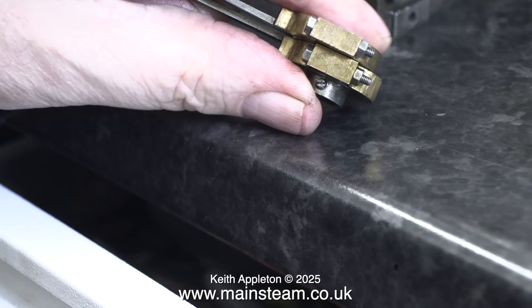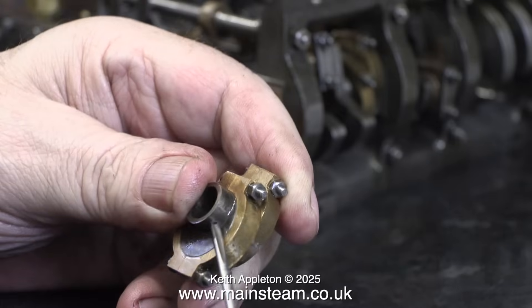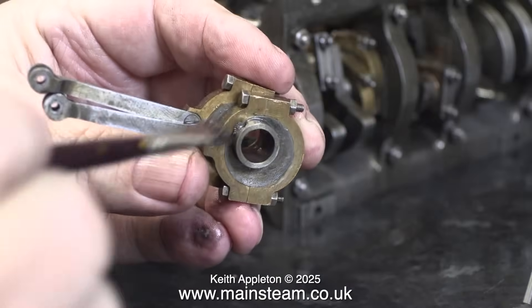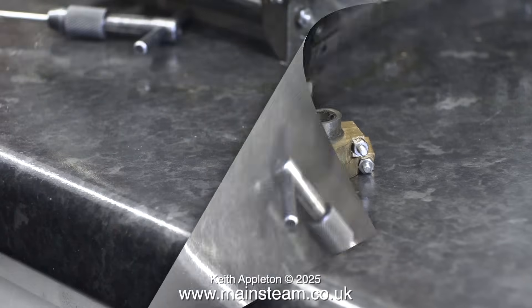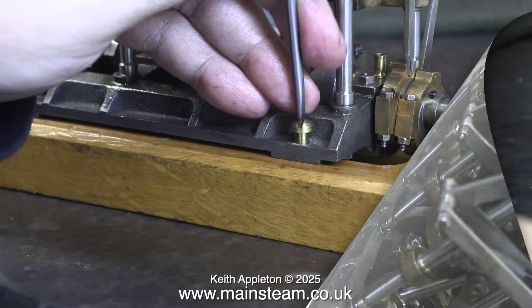The first thing I'm going to do is remove the 7BA slot-headed grub screw. The next part of the job is to re-thread the holes in the eccentric sheaves. I'm using a high-speed steel 6BA tap to re-thread the hole — the original 5BA hole was more or less the right tapping size for 6BA. There are not a lot of threads in this piece of steel, so to make the job a bit stronger, I slightly ground the end of the grub screw so it was flat, giving more threads in contact with the eccentric sheave.